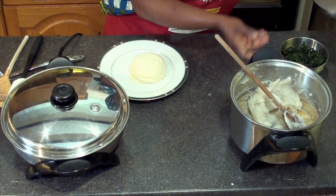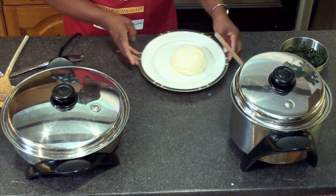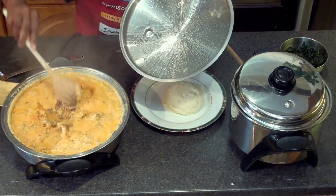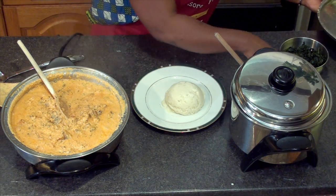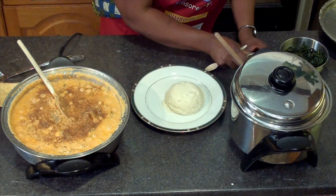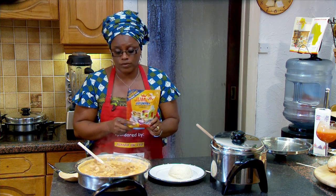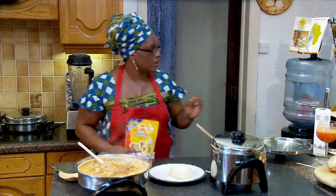Now let's have a look and see what is happening to the Egusi soup itself. Wow, look at that — it smells good too. Now I'm going to add my crayfish and my Jumbo all-purpose seasoning for the flavor, the African flavor that I need for this Egusi soup.